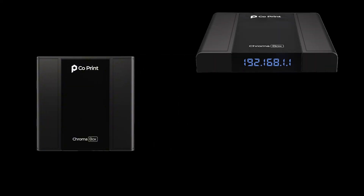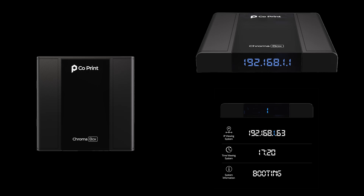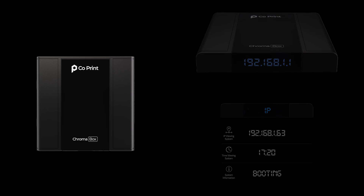Introducing Chromabox, Co-Print's latest innovation for Marlin-based 3D printers. The built-in screen displays your system's IP address for quick Mainsail access, shows the current time — great for time-lapse videos — and gives real-time feedback for actions like restarts and errors.